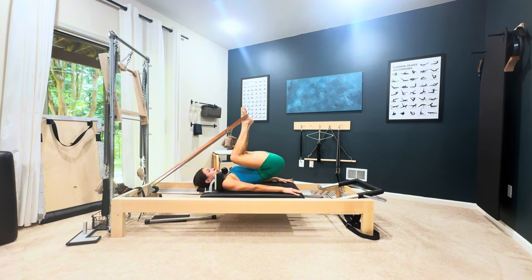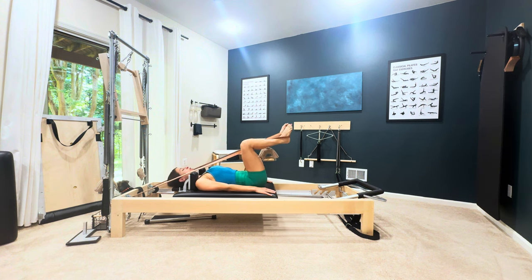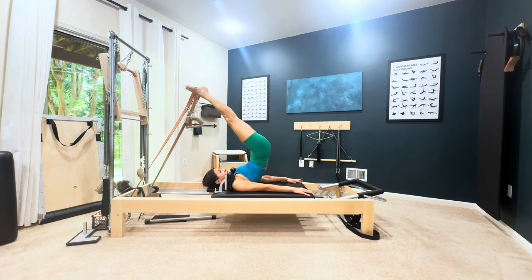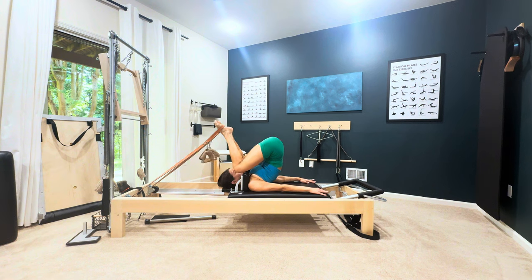Some other variations of the short spine: you can press it out, go up and overhead with the same breath as before. This is the inchworm, where you'll roll the pelvis down an inch and pull the heels to the seat.